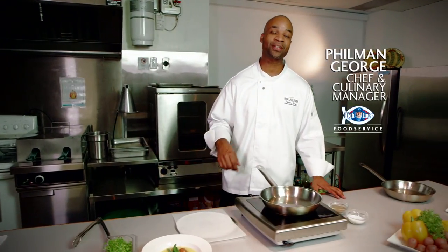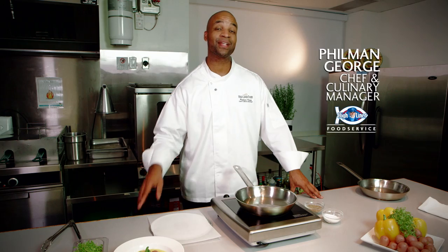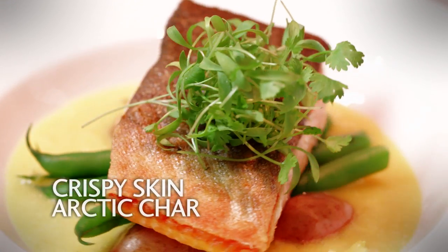Hi, I'm Philman George, Chef and Culinary Manager for Highliner Food Service, here to show you how to get the perfect crispy skin arctic char.